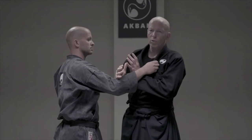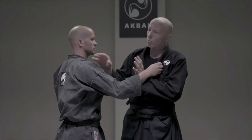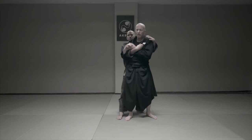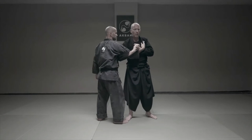In all the shoulder locks, I want to control a bent elbow. If I do not control a bent elbow here, what can he do? He can take back. He moves easily here, and in the middle of sparring or tatakai, he takes my back.